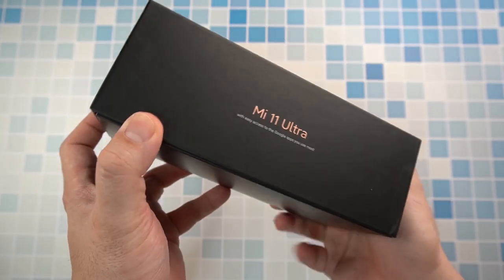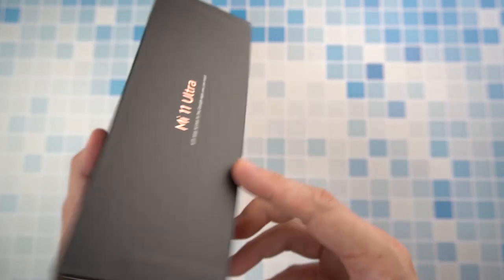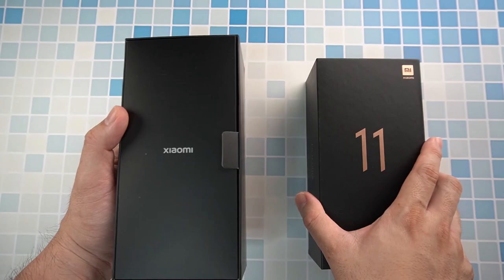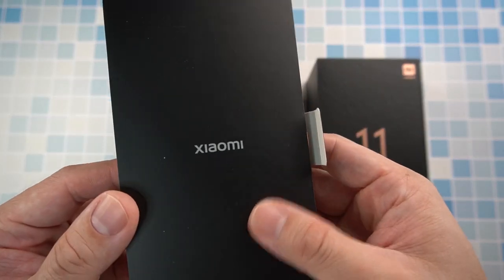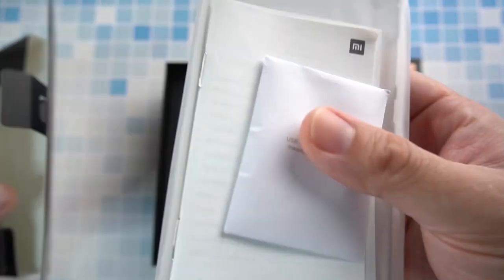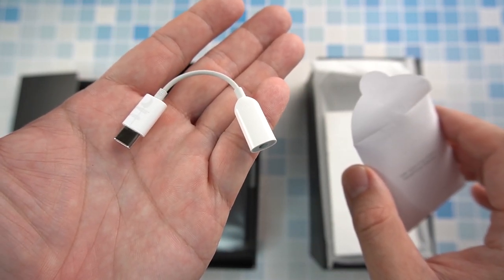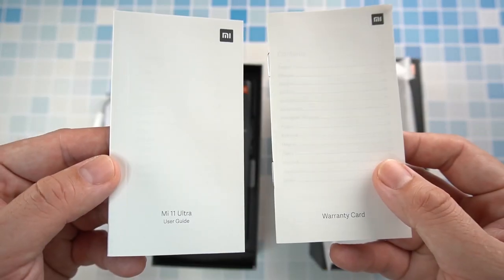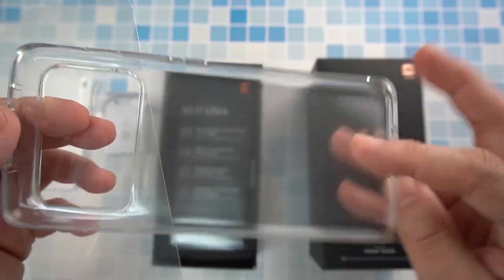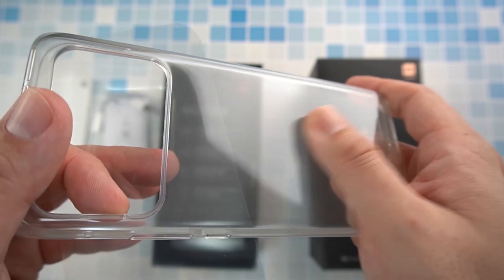Here we have a big thick box which says Mi 11 Ultra, with easy access to Google apps. No fancy prints — other than the 11 logo, we have a small sleeve here which says Xiaomi, designed by Xiaomi. Opening up, we have the SIM ejector pin, a Type-C to audio jack connector since there's no audio jack anymore. We have the user guide and warranty card, and the ultra cool clear jelly case which is matte finish from the inside and smooth on the outside.